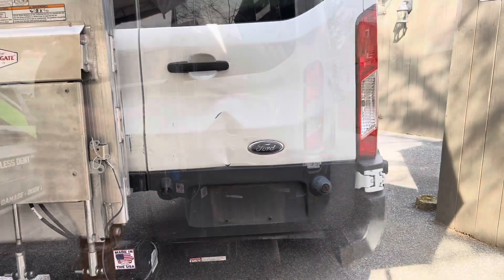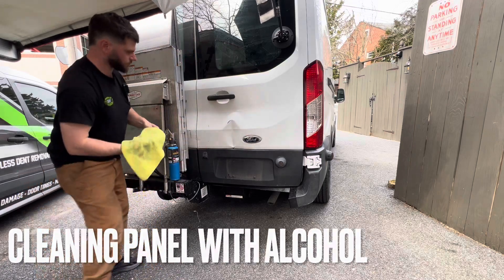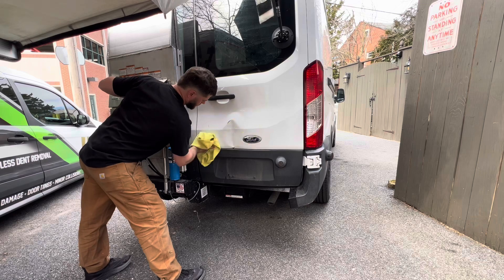And on the outside, as you can see, the customer's not as concerned with that — it's a work vehicle. So we're just going to touch up some of that paint and chipping for him after we're done.